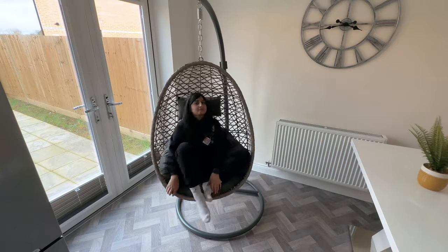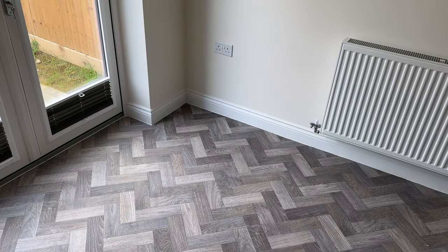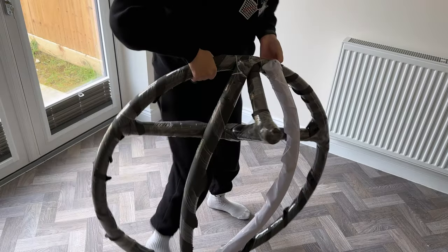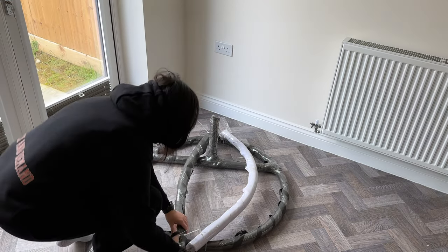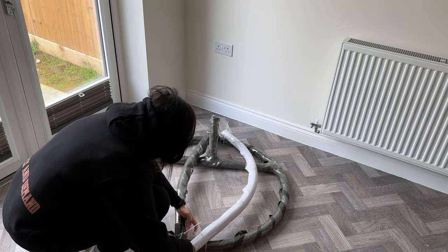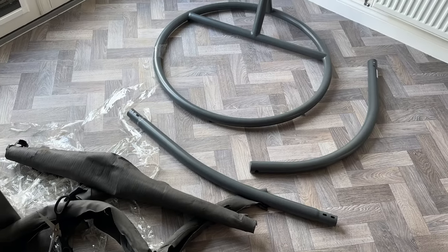Hey, what's good! I'm Sadia and in this video I'll be unboxing and assembling the Aldi Garden Line Hanging Egg Chair. So first up you've got the base, the pole, and the arm. They wrap very tight and honestly removing the packaging probably took longer than assembling the entire chair. Once they were all unwrapped it was time to put them together.